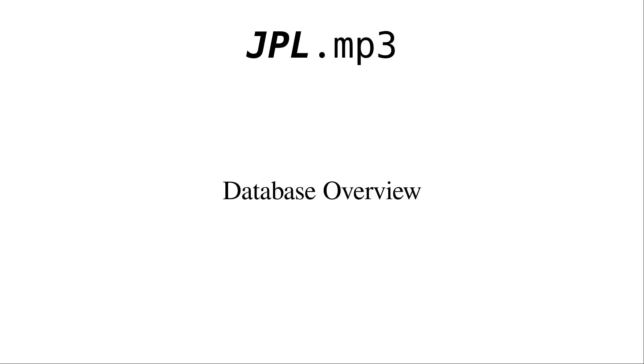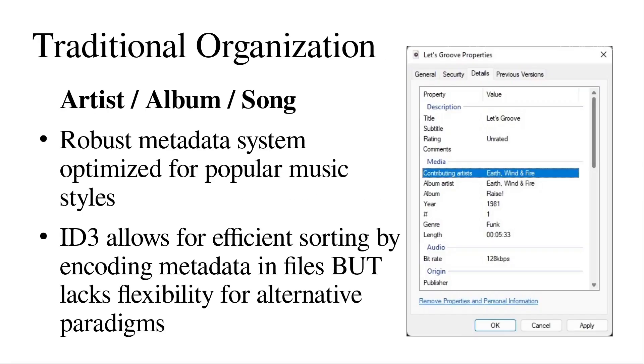I mentioned earlier that I implemented a custom database on the JPL.mp3, so let's dive into what exactly that means. Traditionally, music is organized under the artist-album-song paradigm, and this is a really robust way to categorize Western popular music — genres like pop, rock, country, and also jazz, where it's often artists who organize albums, which are collections of individual songs or tracks. We have paradigms such as ID3 which allow for this metadata to be efficiently encoded within MP3 files. But this system fails for classical music because it doesn't allow for organization by parameters such as composer.